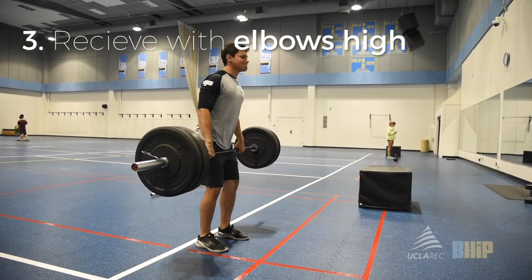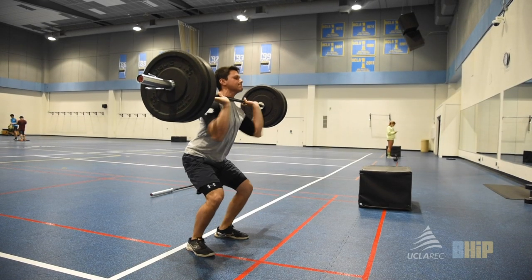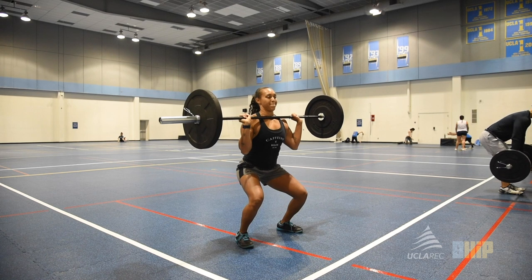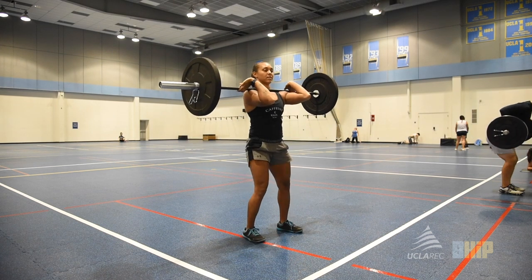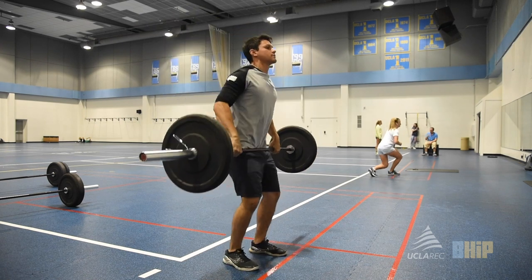Our last tip deals with the turnover of the clean. When the bar is finally received in the catch position, the elbow should be immediately up in a full front rack. The problem a lot of you run into is only turning the elbows partially over. In this example, Cindy catches the bar on her shoulders with her elbows pointing straight down. She then stands up and eventually brings the elbows to a front rack.